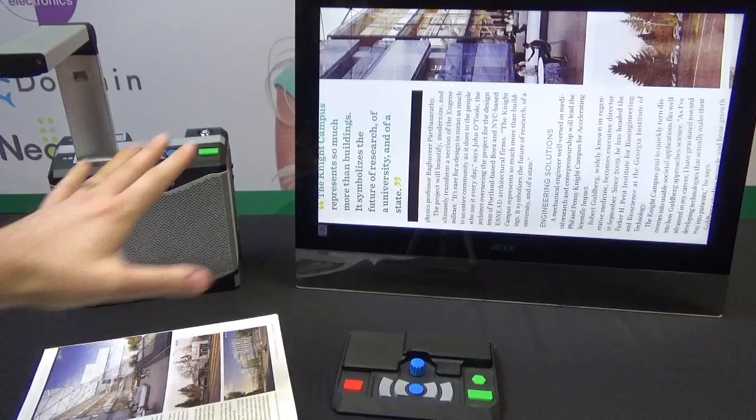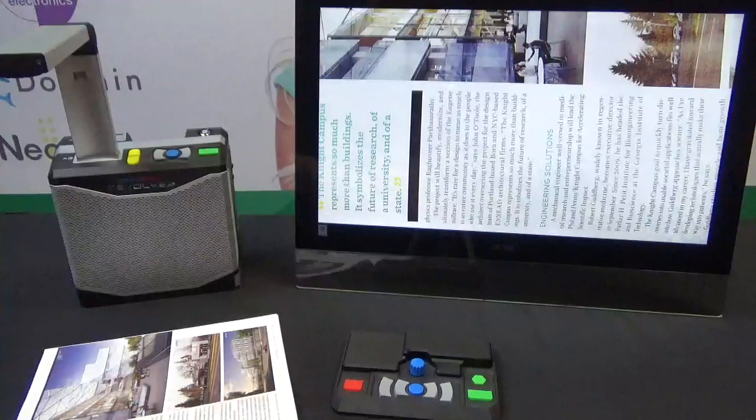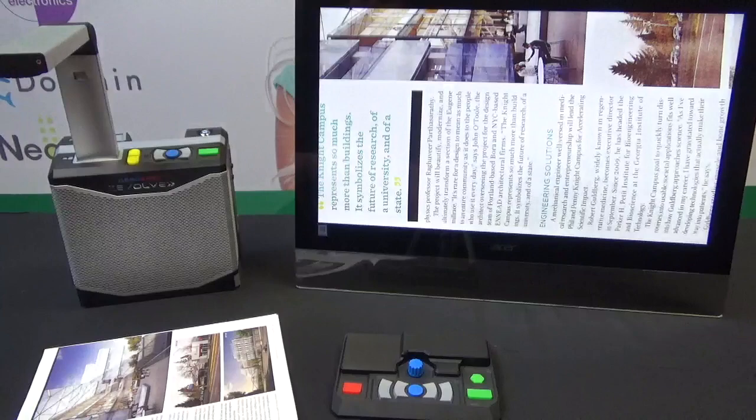I've got everything set up here. I set up a monitor, which is optional — you can get some low vision options, or use this completely without a monitor. You can use it as just a base station without the feature pack, and you can use the controls on the unit itself as a simple reading machine. You just plug it in, scan, capture, and playback with some basic controls.